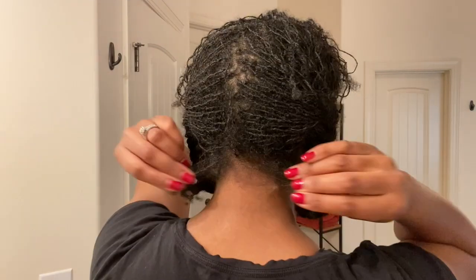I did notice the areas in the back that are too short to fit into a braid, or may fall out or be outside of the shower cap during my shower — I'm noticing a lot of unraveling and what I think is bunching back there.